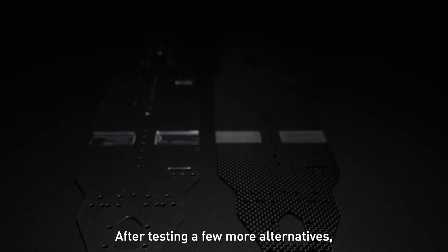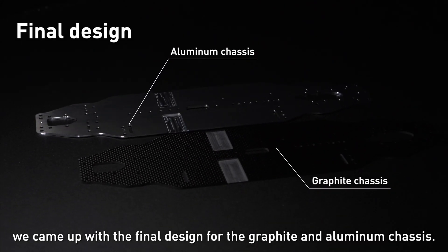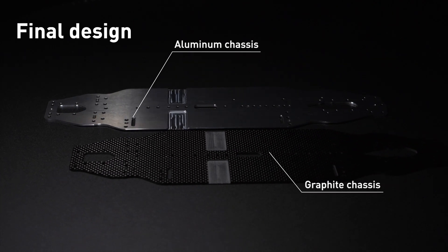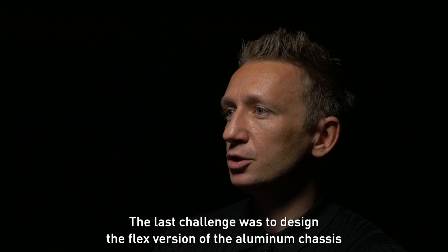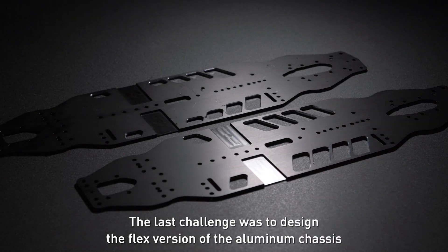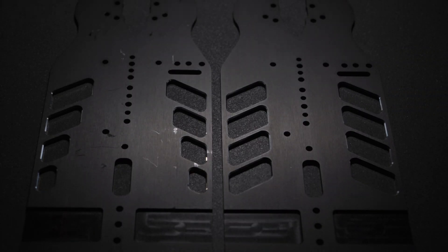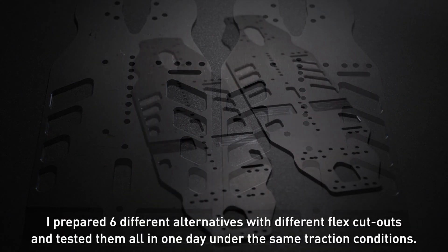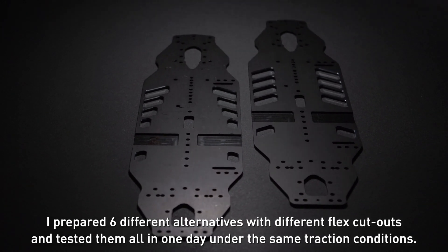After testing a few more alternatives we came up with the final design for the graphite and aluminium chassis. The last challenge was to design the flex version of the aluminium chassis for medium and low traction carpet tracks. I prepared six different alternatives with different flex cutouts and tested them all in one day under the same traction conditions.